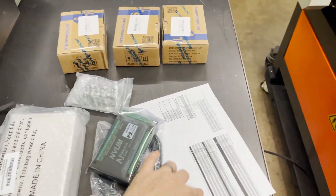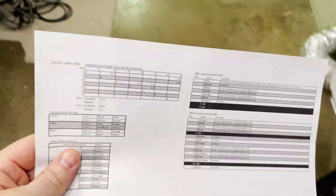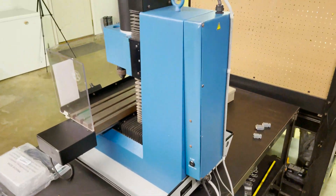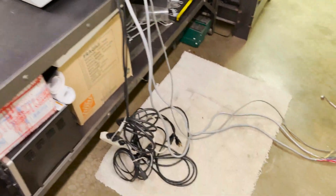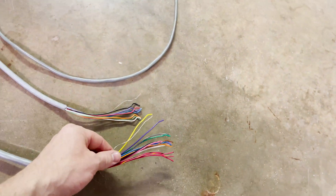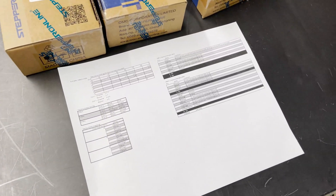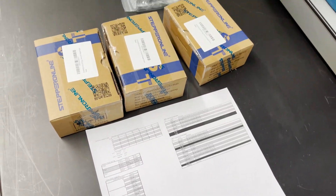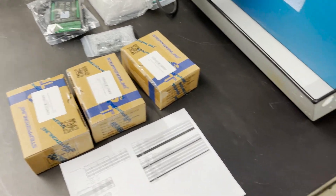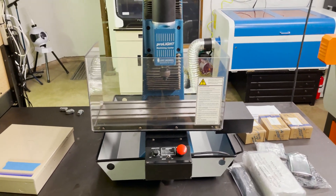I found online that somebody has already done the hard work of figuring out what all these wires go to. You can see the back of the machine here and how clean everything is. I've already taken off the connectors from the cables, and you can see there's a lot of stuff to hook up — but luckily we have this chart right here which shows us where everything goes on the controller.